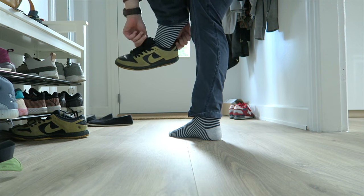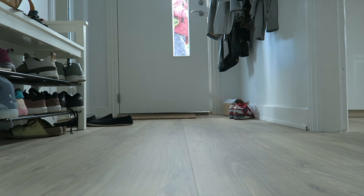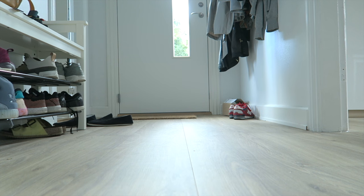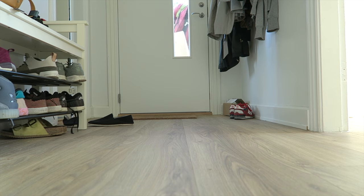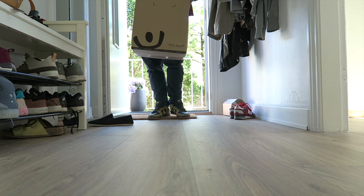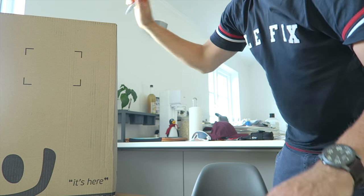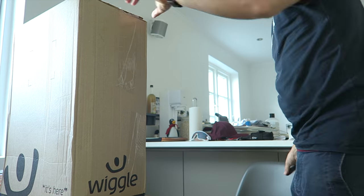I've just got confirmation that a package has arrived for me from Wiggle, so I'm going to pick that up now. Let's do a bit of an unboxing — the package is open now, let's see what I've ordered.